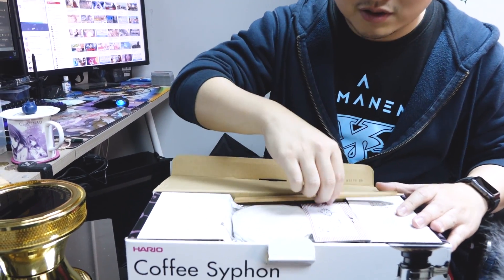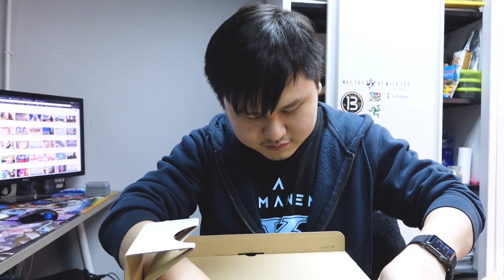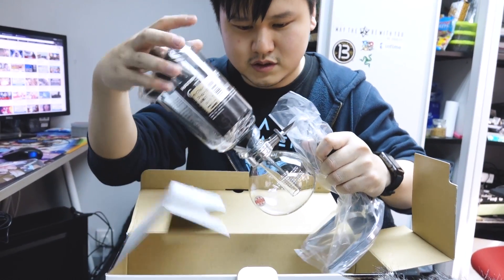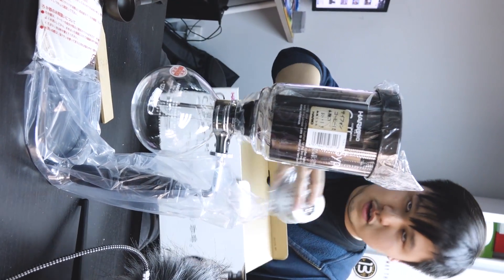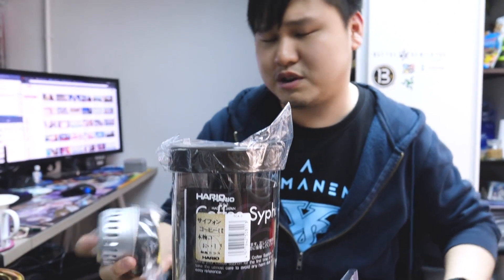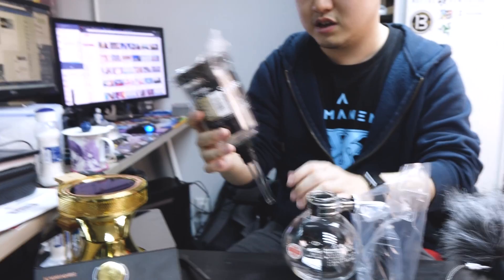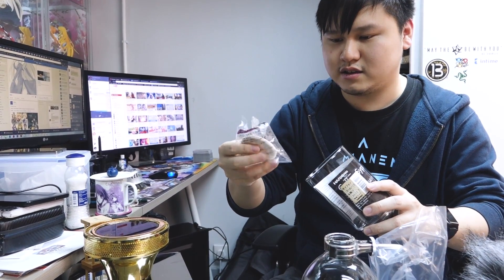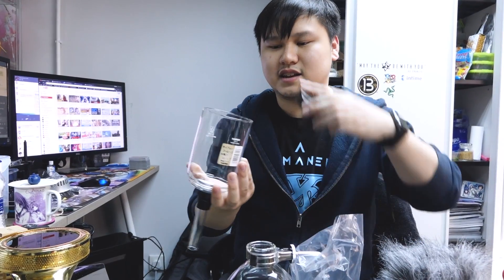Let's unbox the siphon kit first. It comes with a little holder for your coffee powder, a filter cloth, and a spoon. Here we have the siphon kit — the tube on top, stand at the bottom. There's also an alcohol kit included originally, but we won't be using that. You also get the main glass kettle with a pre-installed filter and some instruction booklets. The lid doubles as a stand.